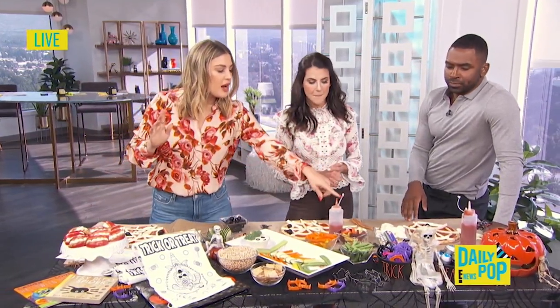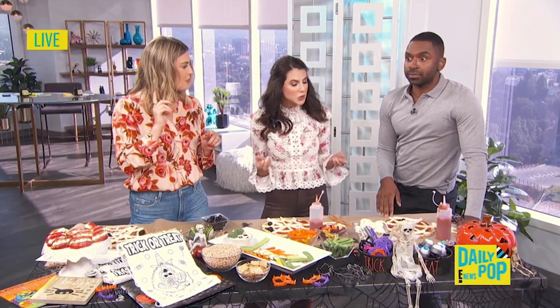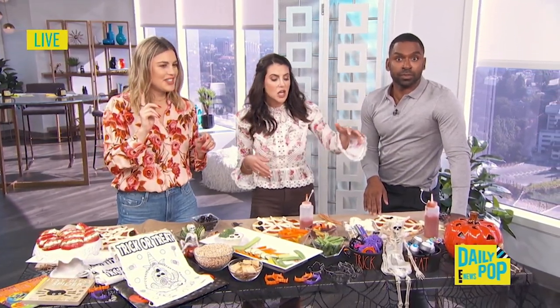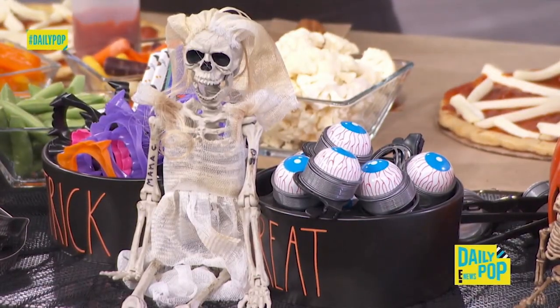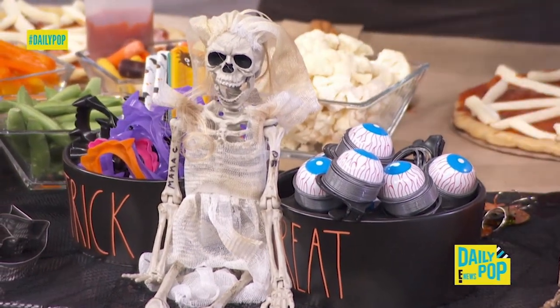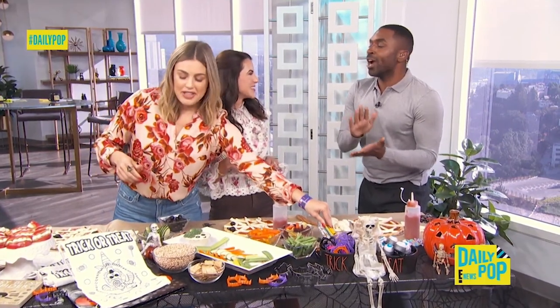If you want to give back and go rogue and not give candy at all, you can give all of these. Don't give toothbrushes or raisin boxes — you don't want to be that house. Do not be that person. Fun toys — my kids love these. Do not be that person at Halloween; your house will get wrapped.